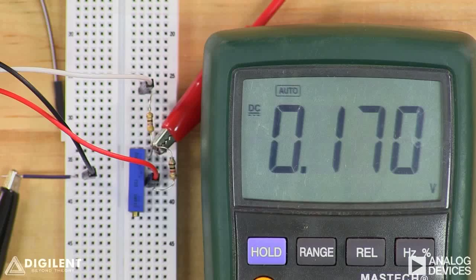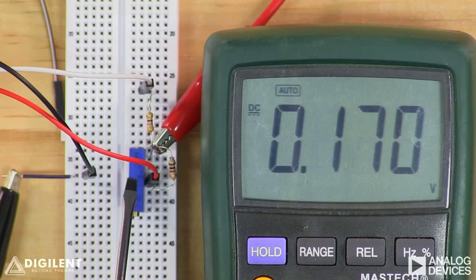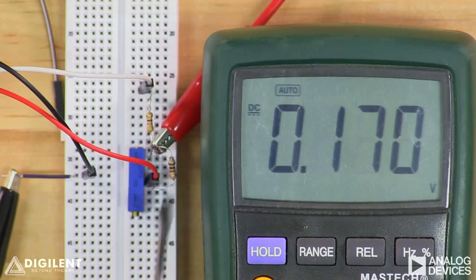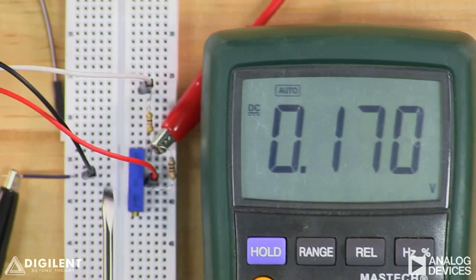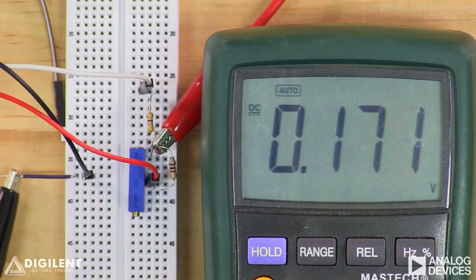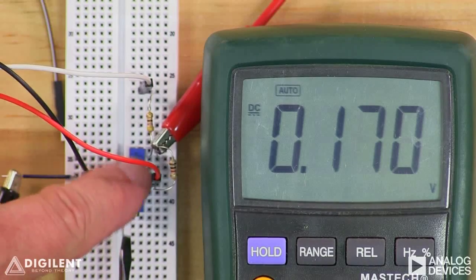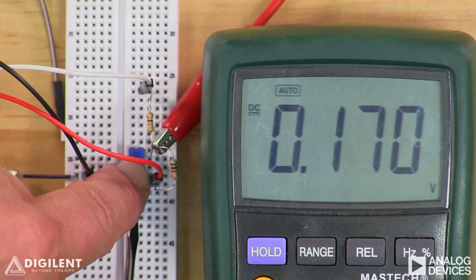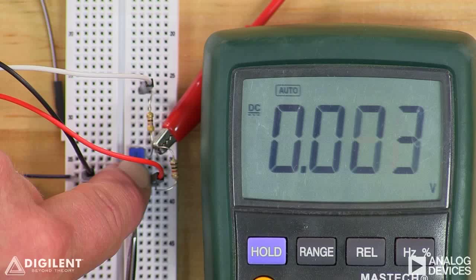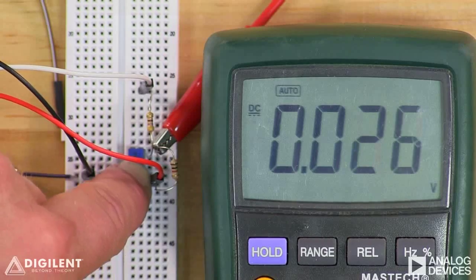Here's the circuit we implemented. We have our 470 ohm resistor, and we've created a variable resistance using our 10 kilo-ohm potentiometer in parallel with a 1 kilo-ohm resistor. We've applied positive 5 volts relative to ground on one side and negative 5 volts relative to ground on the other. Our output voltage is measured between this terminal and ground. At the moment we're getting about 0.17 volts, and I can adjust that by turning the set screw to change my variable resistance. It becomes extremely easy to balance my circuit.